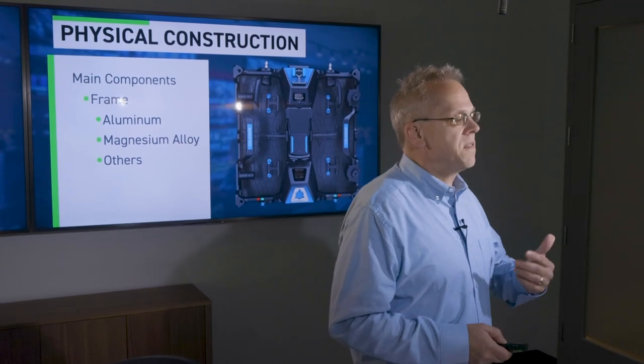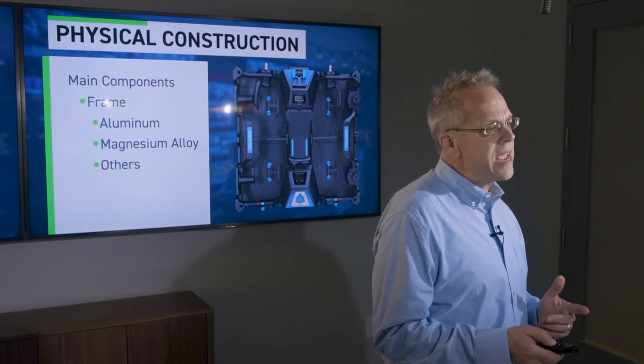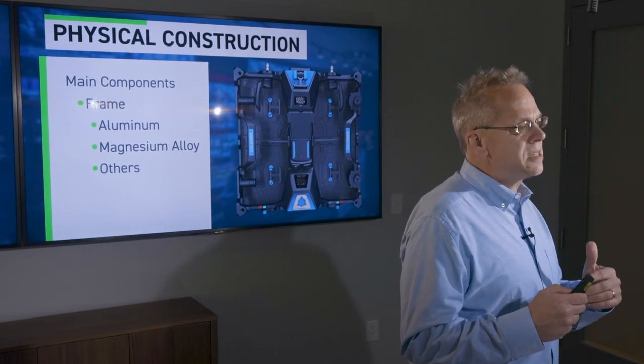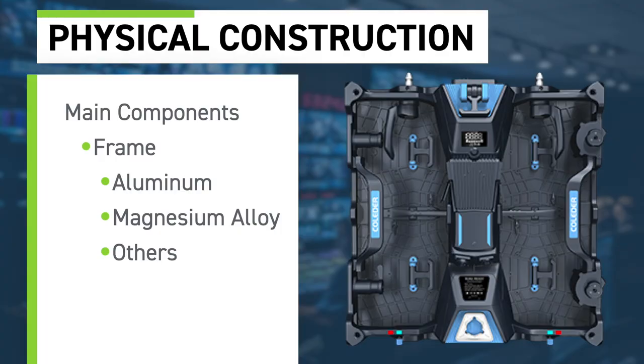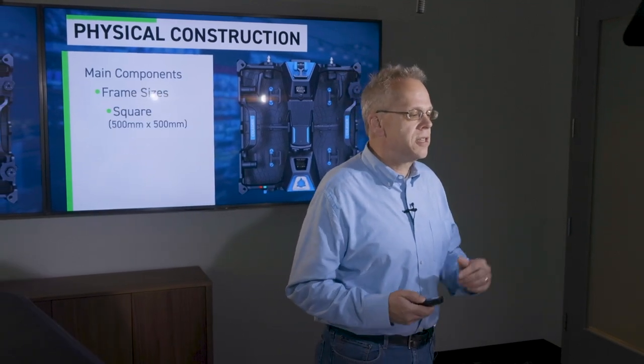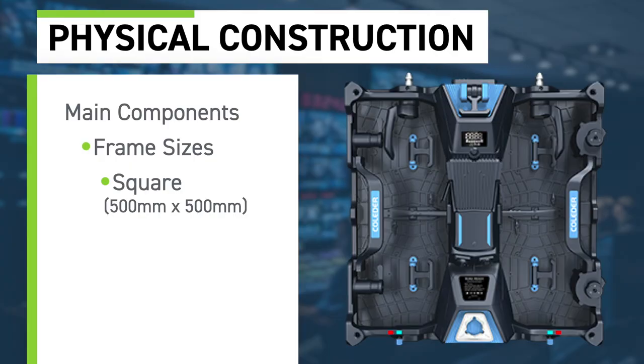One of the new materials we've seen, especially for customers who want to use LED in a staging or scenic element — setting up, taking down, redeploying modules in different configurations — is magnesium alloy. Magnesium is extremely lightweight relative to cast aluminum, making it a lot easier to come up with different configurations. Frame sizes are pretty standardized; the majority of LED walls have standardized on a 500 millimeter by 500 millimeter square panel.